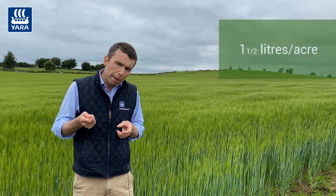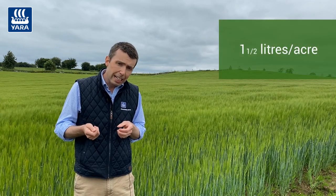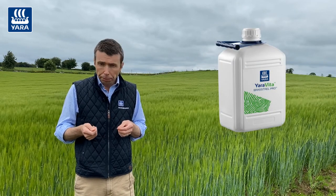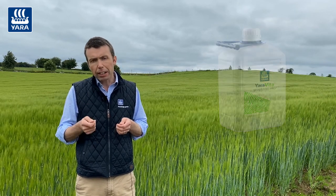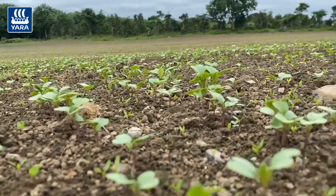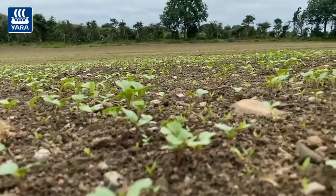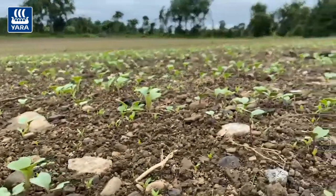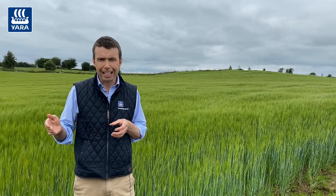As a general rule, we would apply around one and a half litres of Yara Vita Brassitrel Pro per acre once the crop is established at the three to six leaf stage. If it's a site known for low boron, then apply another application of Yara Vita Brassitrel Pro at maybe 10 to 14 days later, and that should cover the crop's requirement for boron.